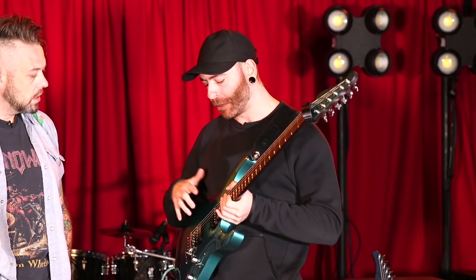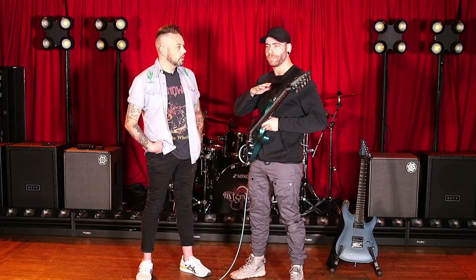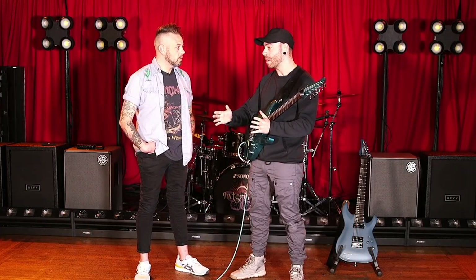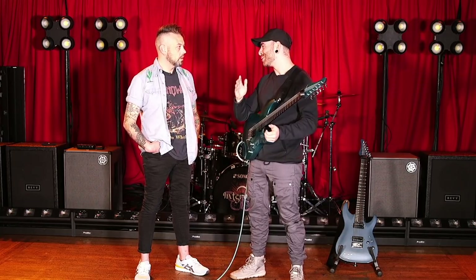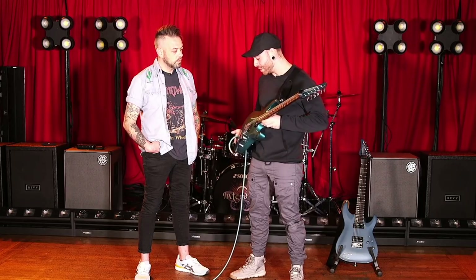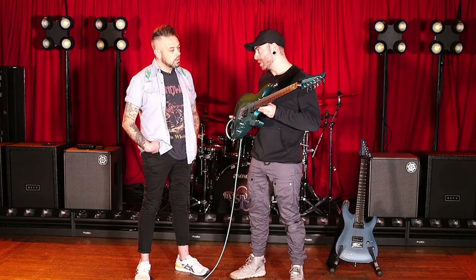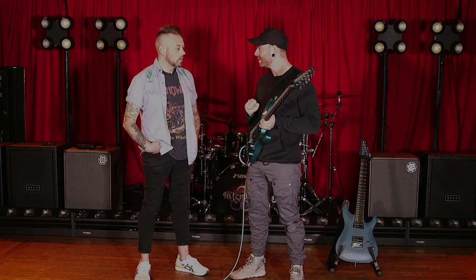Schecter USA custom shop pickups — currently what's in here is their Pasadena Plus set, which I'm sort of auditioning. Pickups aren't 100% finalized; like I said, I'm road-testing these for the first time. The rig is completely Schecter at this point, which is phenomenal. I would have loved to have done it prior to tour but things were slow in 2021 with supply chains, so we did it on the fly. It's working out to be really great — I'm very comfortable with these in my hands and I'm absolutely adoring them.